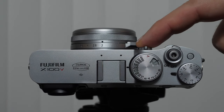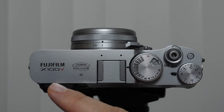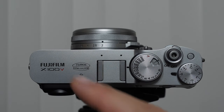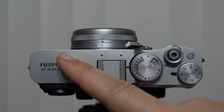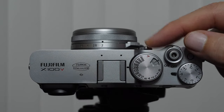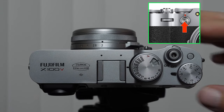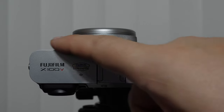Something that's a little hard to see is this lever right here — we have a lever with a button in front. You have to be looking through the viewfinder for this to work. This allows us to toggle through the different types of views we can use on the viewfinder. The X100 series is very interesting in that we can use an optical viewfinder, just like cameras of old, with a digital overlay, or we can use an electronic viewfinder. This switch allows us to toggle back and forth between each of those.